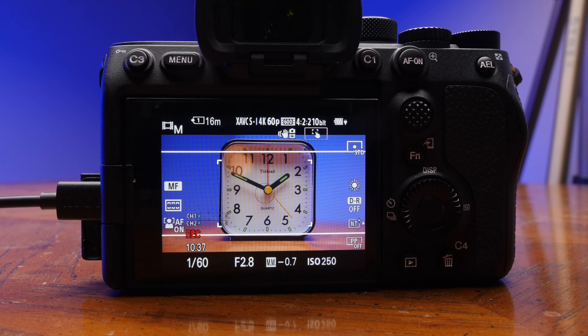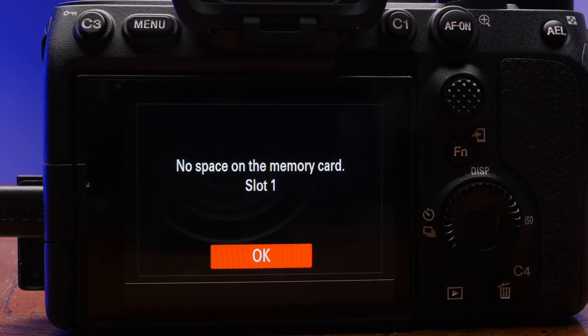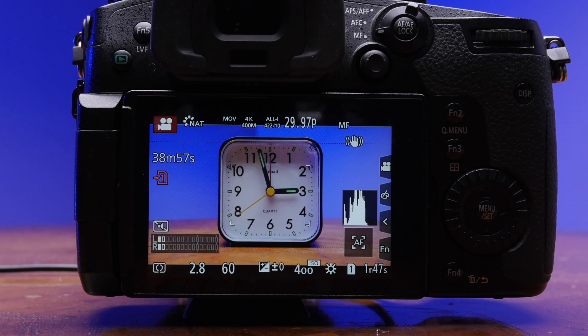It is fast enough for you to film in All-I on your Sony A7S III, which is approximately 600 megabits per second worth of data. For you GH5 users out there, it also works with the 400 megabits per second All-I mode as well.